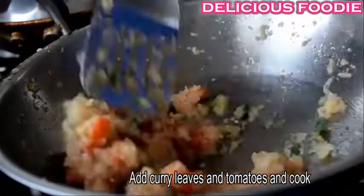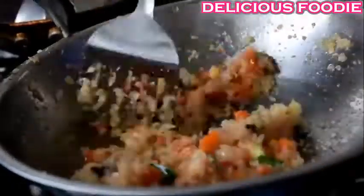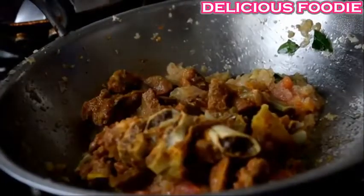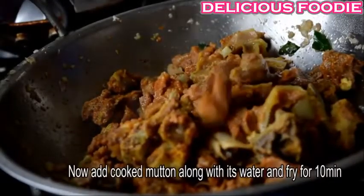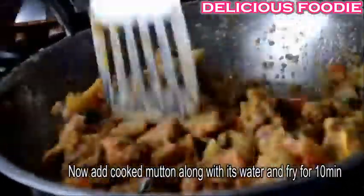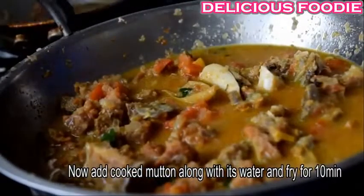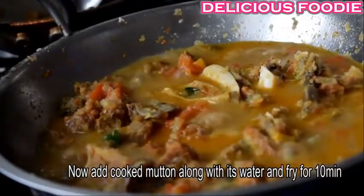Cut the tomato and pour the tomatoes into the top and bottom.